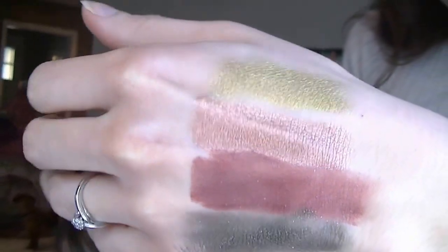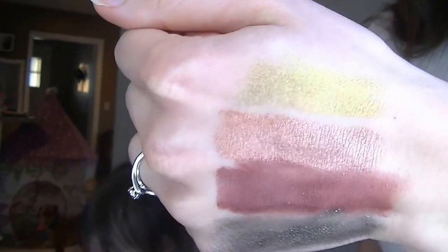The first one is Telepathy, then Weenie, Porter, and Midnight. Telepathy is a really nice gold color — super metallic, as you can see. I have it on my eyeballs right here, kind of like a highlight in the middle of my eyelid. It's so nice. It's best applied with your fingers — all these shadows.